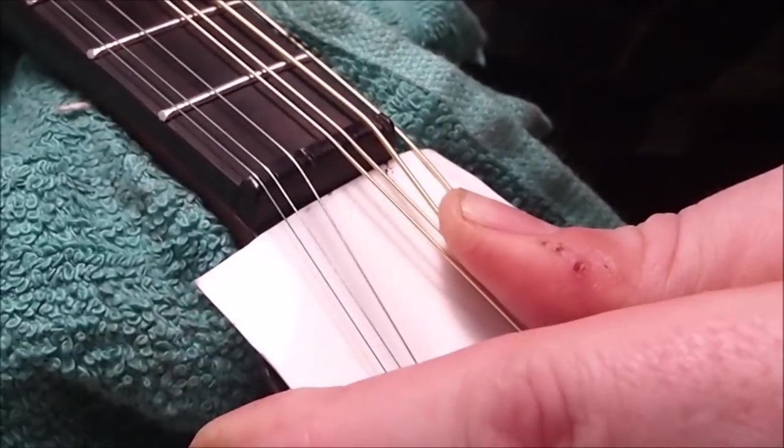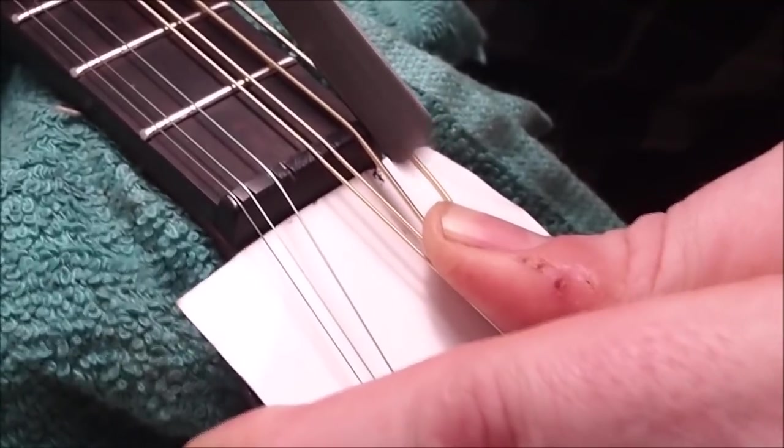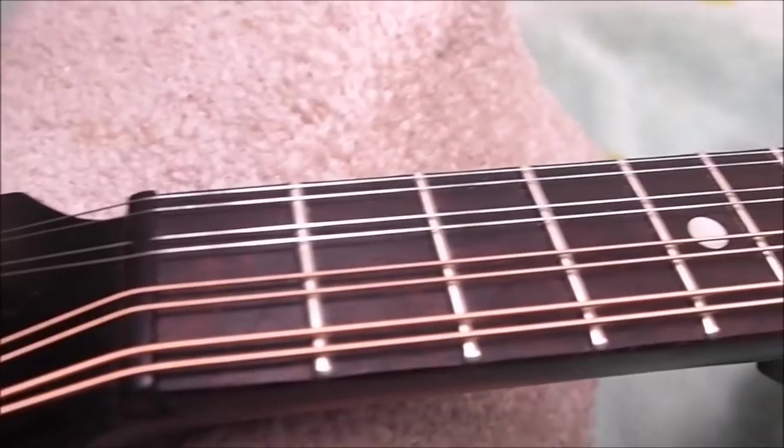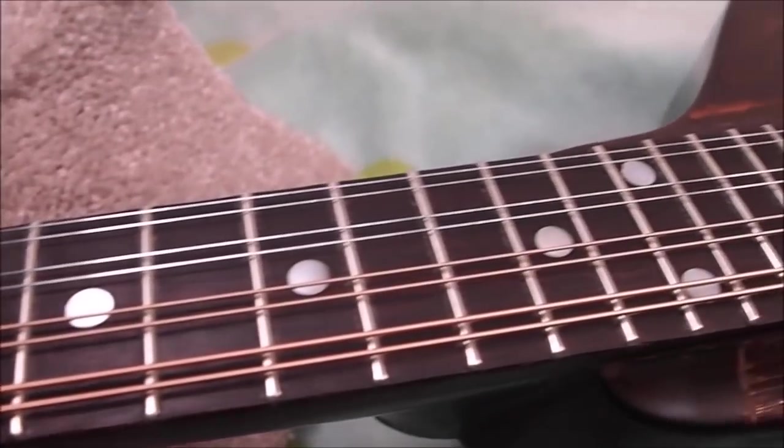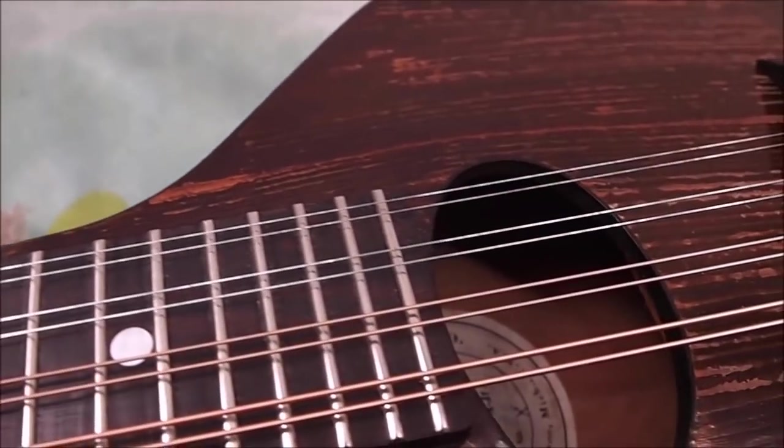Getting the string height dialed in at the nut — this is why I saved those old strings, because I have to tune and retune several times during the process. There we have it, all set up and ready to play. I was pretty happy with the way this turned out. As usual I'll try to give you some sounds on this thing — I am definitely not a mandolin player, so don't be too critical.